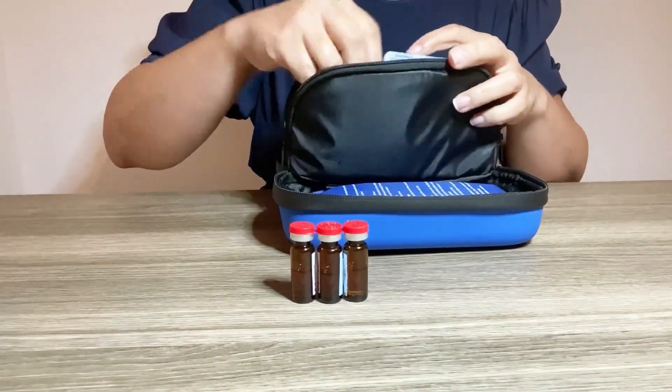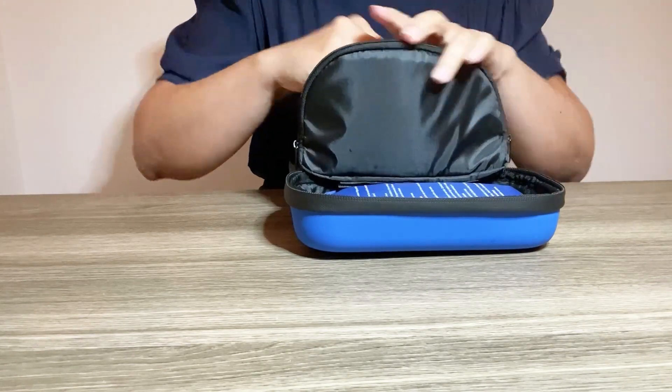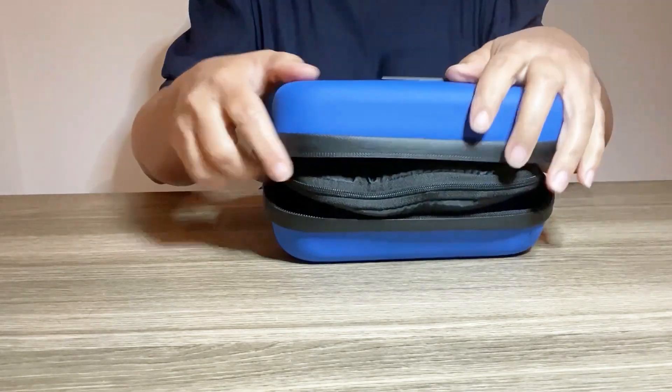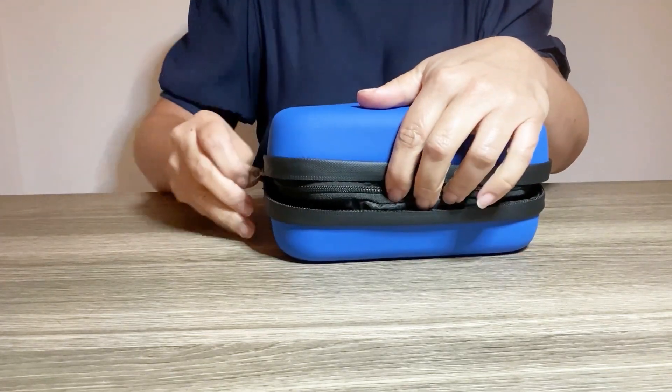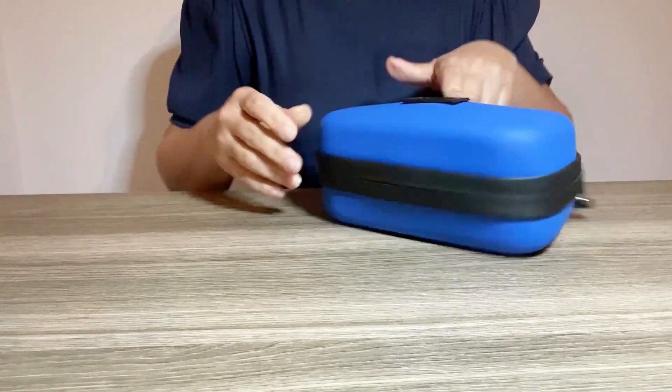This case offers a spacious interior that can hold quite a bit of medical supplies all at once. Now that we have everything packed in, we're going to close the case and use the built-in thermometer to periodically check the internal temperature and ensure it stays within the recommended range.